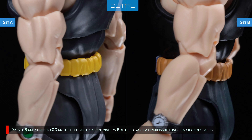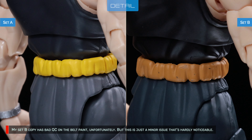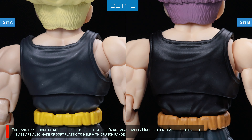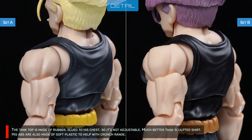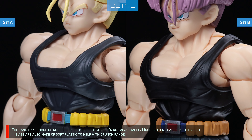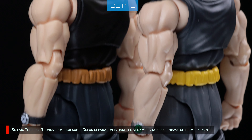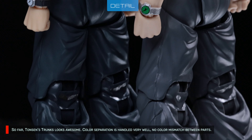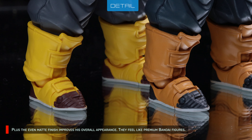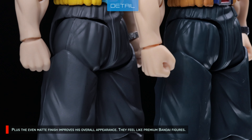My Set B copy has a bad QC on the belt paint unfortunately, but this is just a minor issue that's hardly noticeable. The tank top is made of rubber, glued to his chest so it's not adjustable — much better than a sculpted shirt. His abs are also made of soft plastic to help with crunch range. Tansen's Trunks looks awesome overall. Color separation is handled fairly well with no color mismatch between parts, and the even matte finish improves his overall appearance. They feel like premium Bandai figures — incredible!